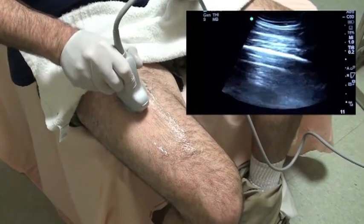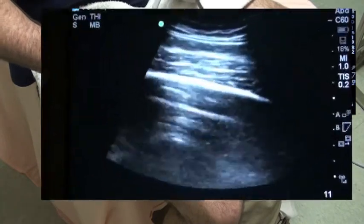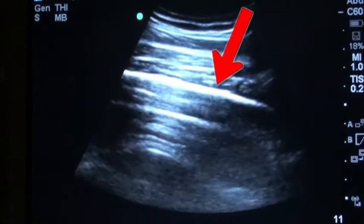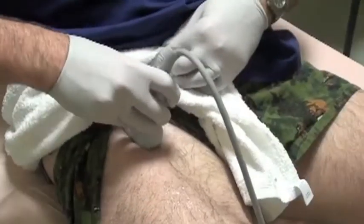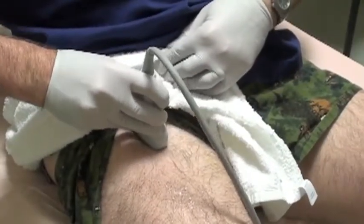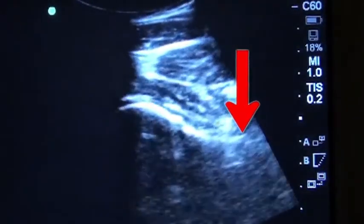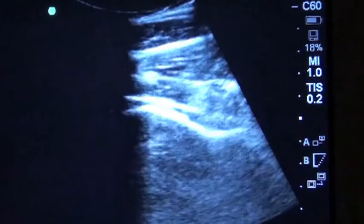It's also pretty easy to look at the femur in the long axis like this. Here again is the cortex, that bright white line, and you can even get a pretty good view of the hip. Here is the head of the femur and here is the neck right here.